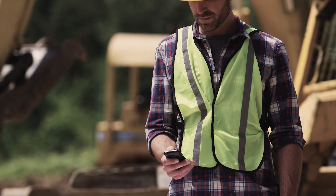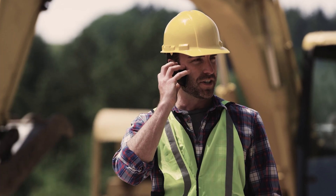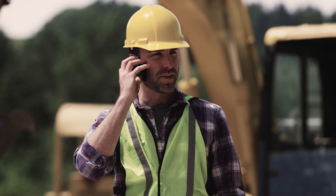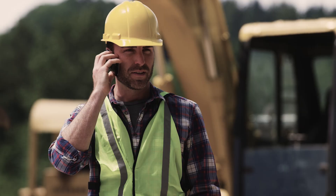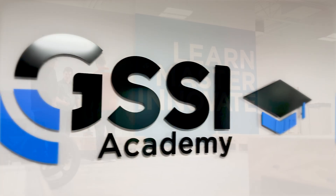When you have questions from the field, just scan the QR code for instant access to tech support. Our technical trainers are ready to assist and answer questions in real time. Every new customer gets free access to GSSI Academy training, where we offer certified concrete inspection courses.